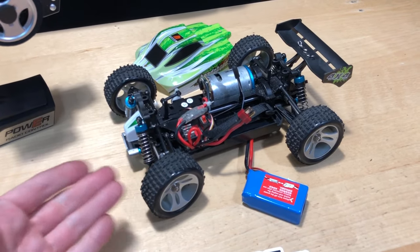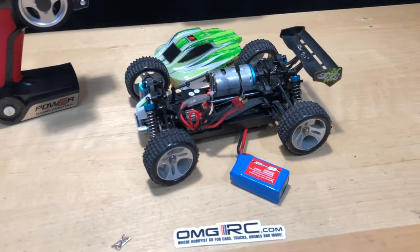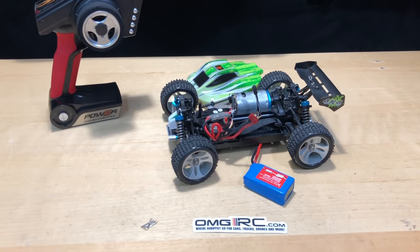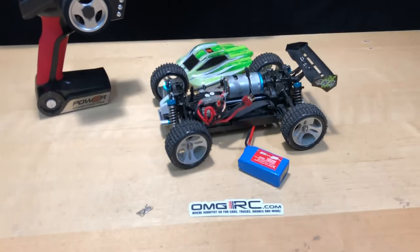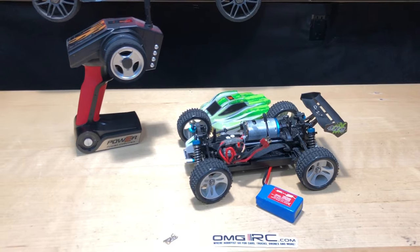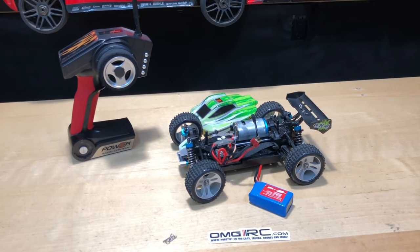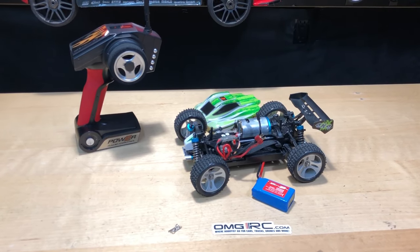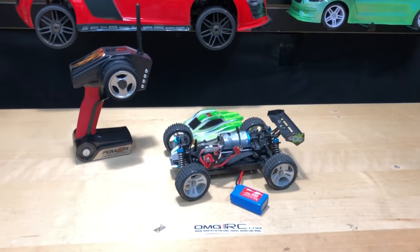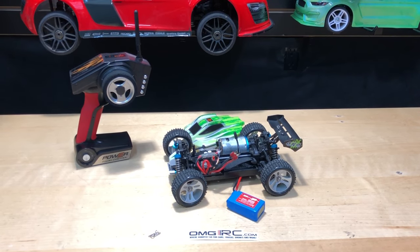The runs will be on asphalt, and these little spiky tires don't grip very well — it's not what they're designed for — but I still like to see how they run together. So that is going to be it. Don't forget to like, comment, and subscribe. I'll put an affiliate link in the description below if you want to purchase one of these — it definitely helps the channel. Also going to our website and purchasing something helps as well. Definitely appreciate you guys watching. Until next time, this was Joe with OMGRC. You guys take care, and thank you for watching.